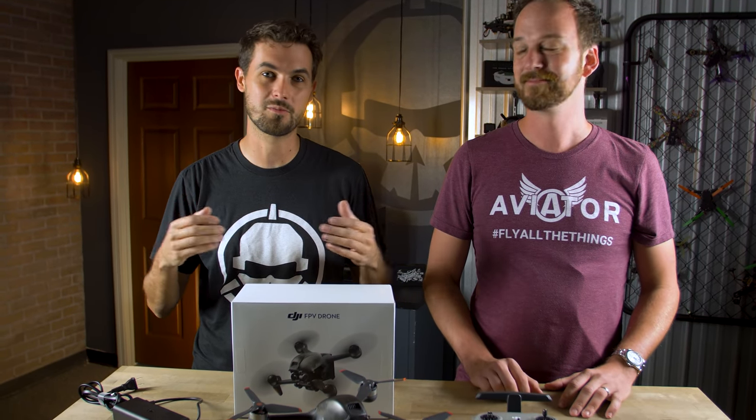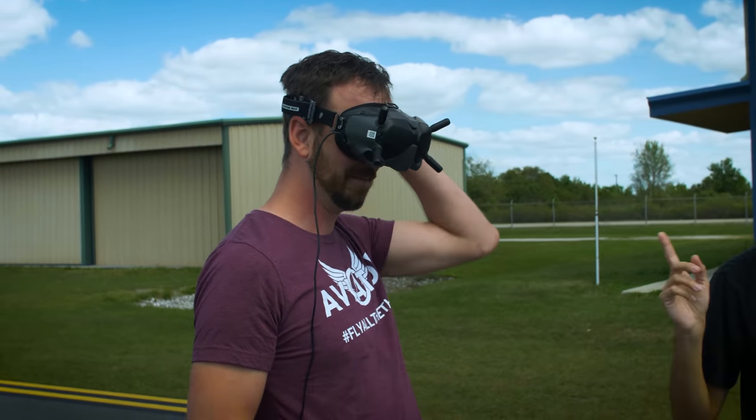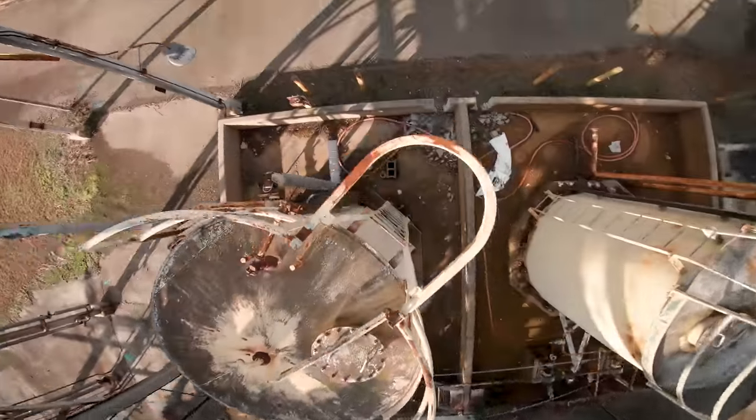Hey guys, welcome to Roto-Riot. This is First Flight to Freestyle — a new limited series that we are putting out in addition to our regular Monday episodes. In this series, we're going to be taking a new pilot from his first FPV flight all the way to doing real hardcore freestyle.